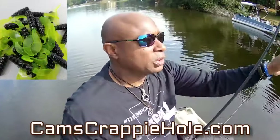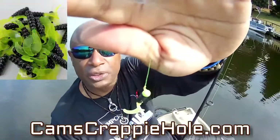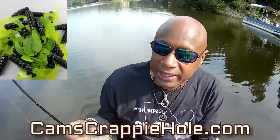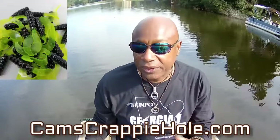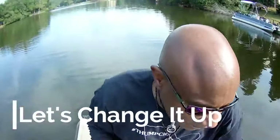Let's switch colors and see what happens. That was chartreuse and black with a chartreuse head — remember, that's a 1/16th. People ask me all the time: what size jig head do I need? You never want to leave shore without a 1/16th and a 1/8th. I can get by without a 1/32nd — a lot of guys live with the 1/32nd, but I can get by without it.